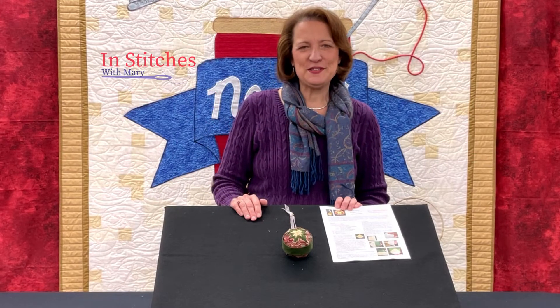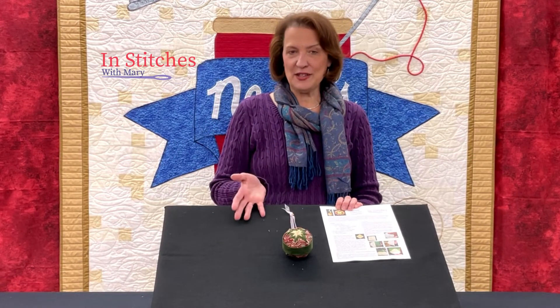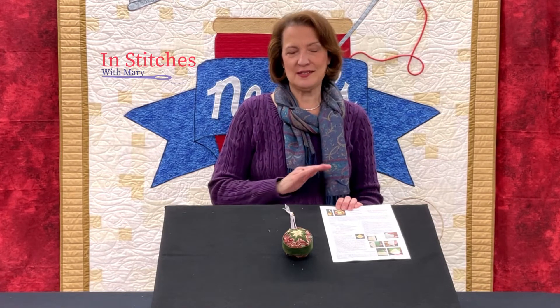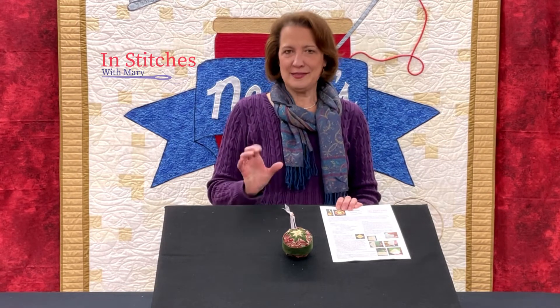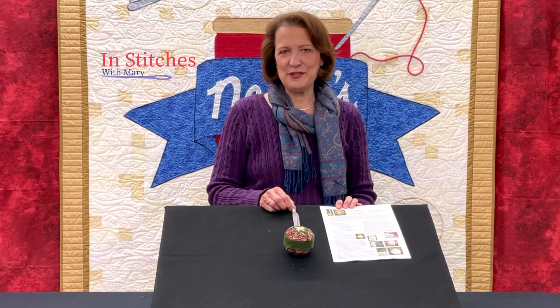Hi everyone, welcome to In Stitches with Mary. Today I want to show you a fun little ornament that requires no sewing machine — no needle and thread, it's all pins and fabric and a styrofoam ball. I call this the no-sew folded star ornament.